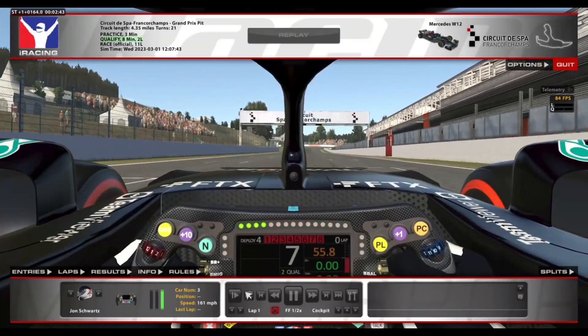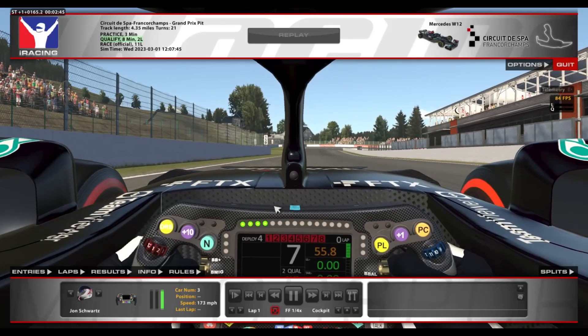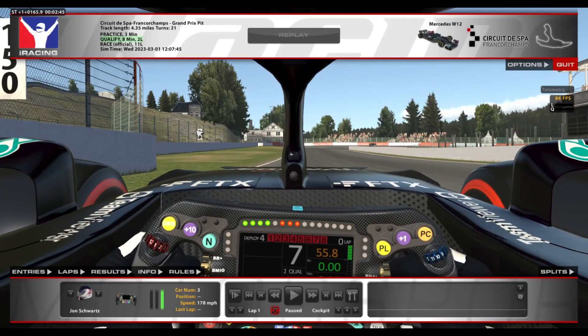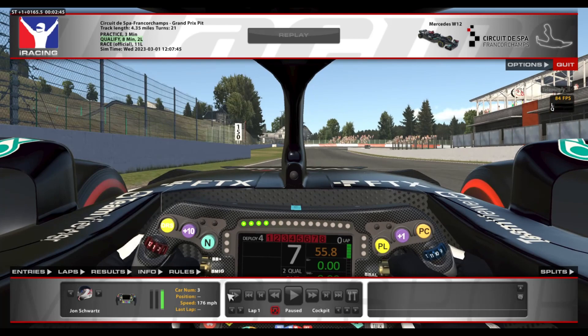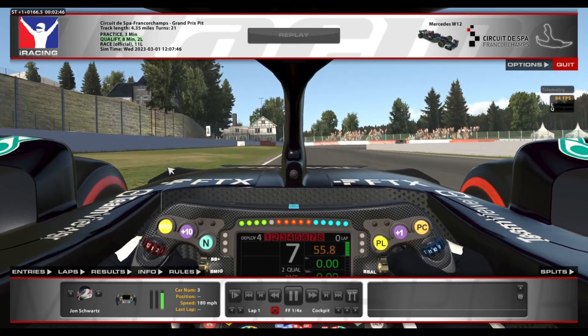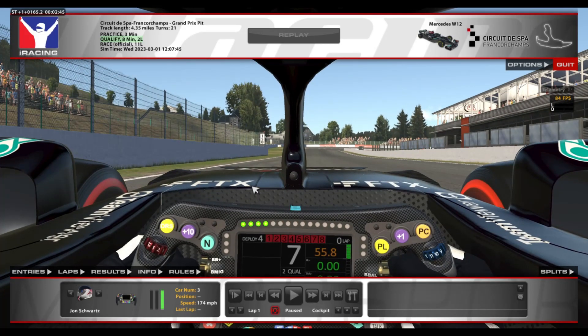As we approach the first corner, we're going to be looking over to the left-hand side, but we're not really going to be aiming for a particular brake marker. If we're aiming for anything particular, it's the 100, but we really shouldn't be looking that far over, especially having to time the 100 so perfectly. So what I'm really looking at is just these brown dirt marks in the grass, basically aiming for the middle of that, with your peripherals on that dirt and looking more towards the apex.